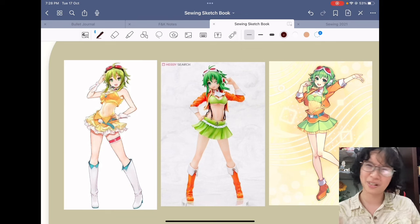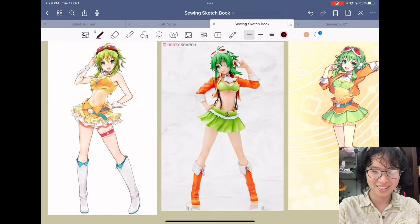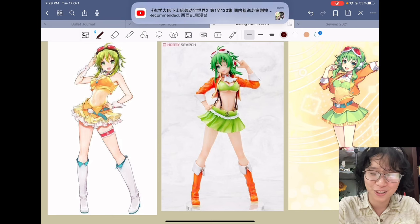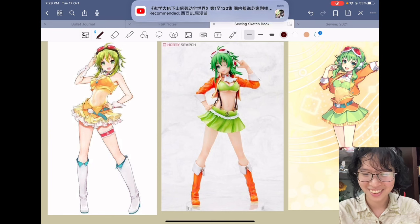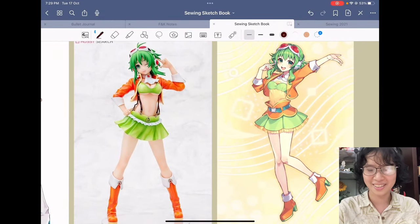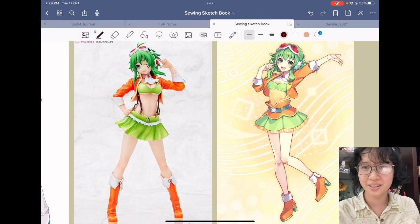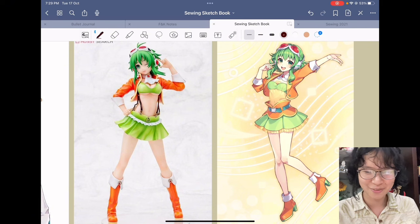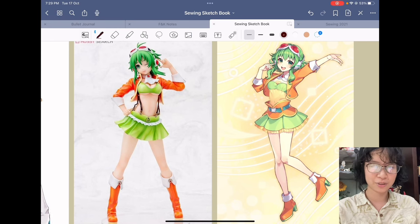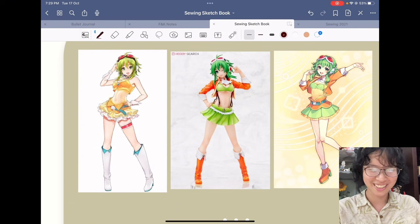She has red accents too. The second redesign of Gumi is very interesting because this was the period when underboobs were so popular, and they redesigned Gumi with underboobs. I think this Gumi is so cute but I can't cosplay her. The third Gumi redesign — I didn't even know when this happened — underboobs are not in anymore, so there are none again. I find this quite similar to the second redesign, but the common thing is her midriff is showing. She has really nice abs; I don't.